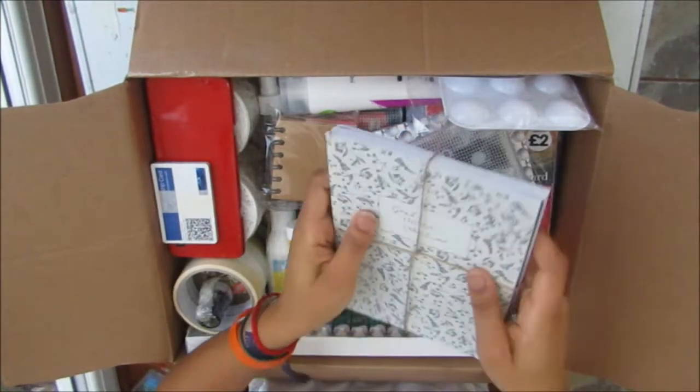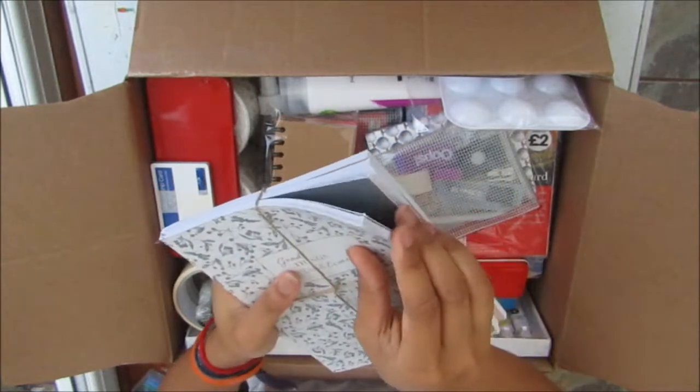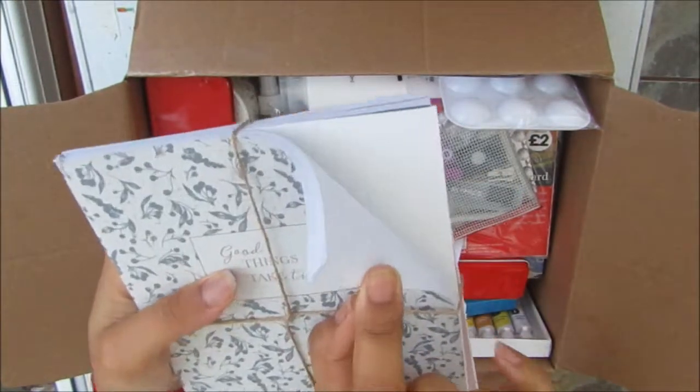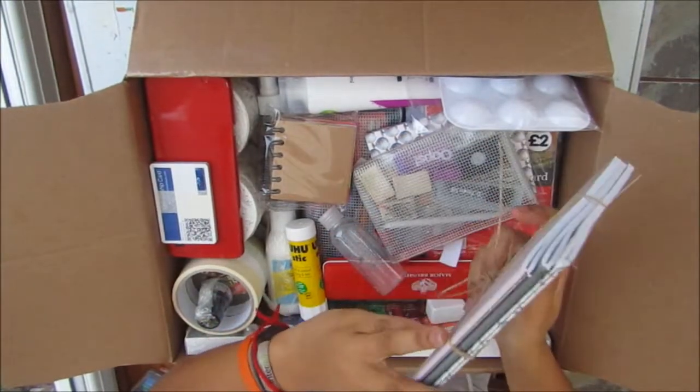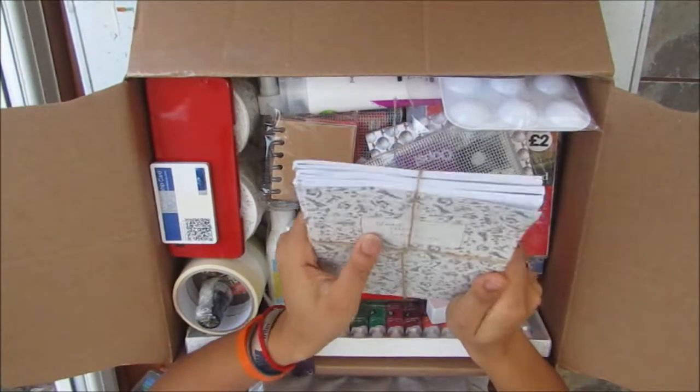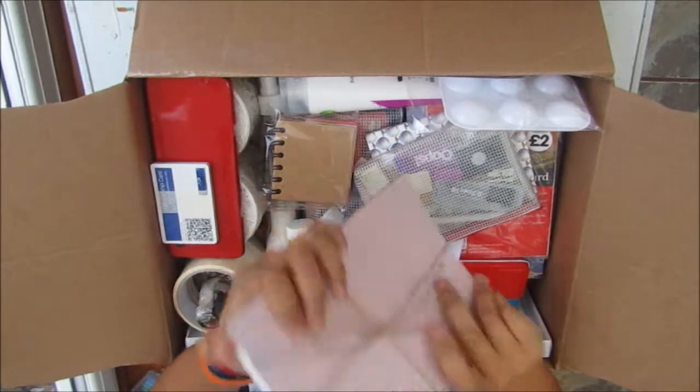I got a few notebooks — just simple line notebooks. I got them as a pack of three from Wilco's and I just thought that would be useful to have just in case.